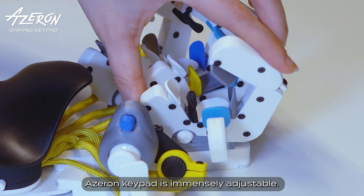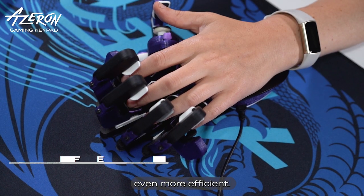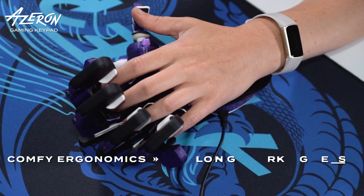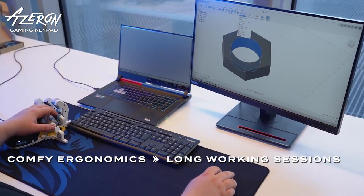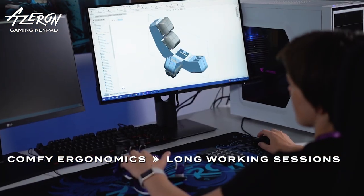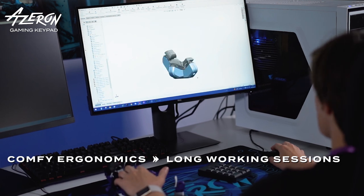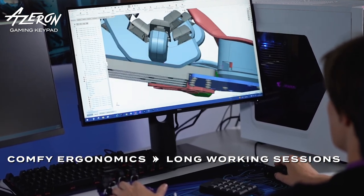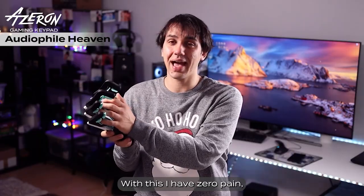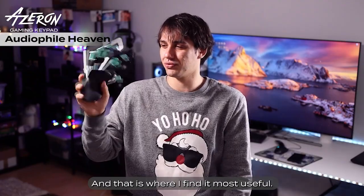Azuron Keypad is immensely adjustable — fit it for your hand and make your workflow even more efficient. With this, I have zero pain, I have zero strain, and that is where I find it most useful.